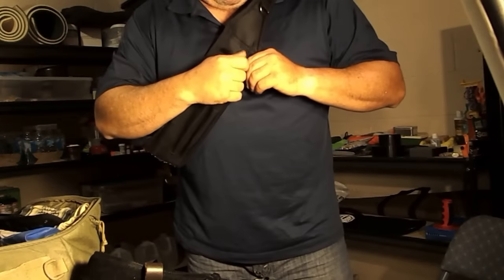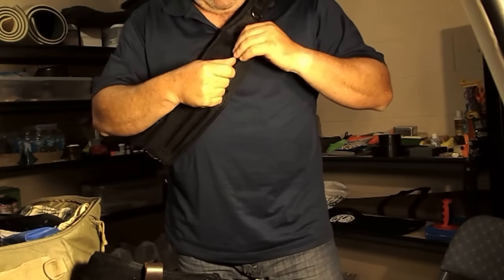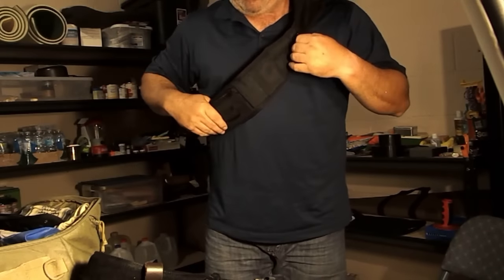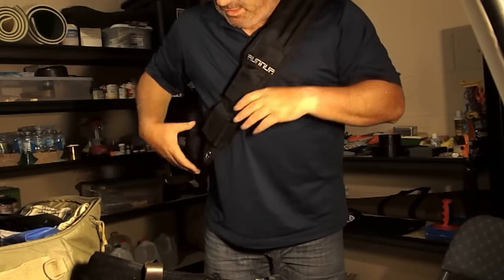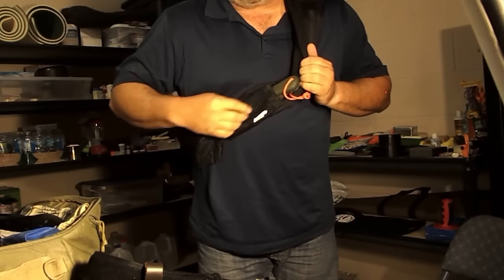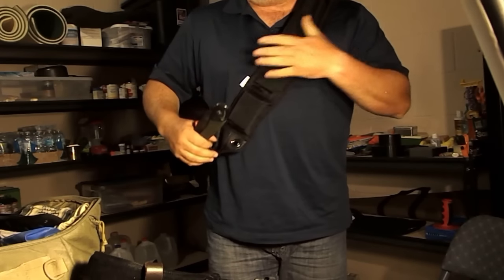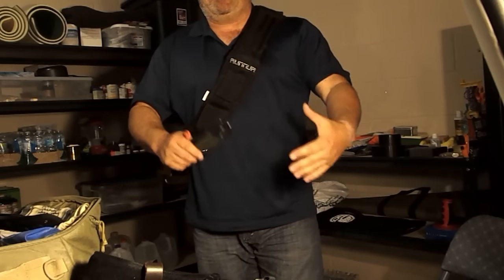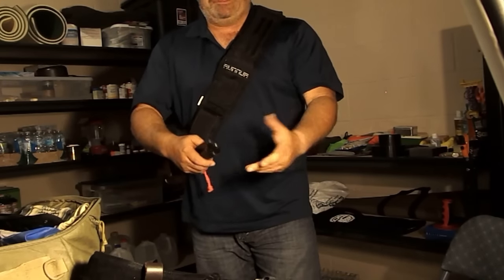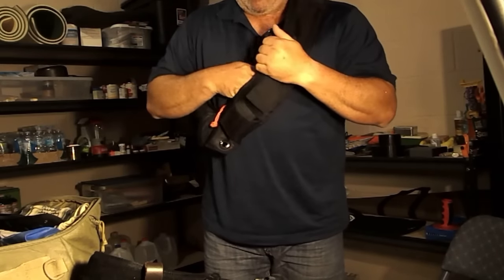Up here is an ID carrier, which you could put like a fishing license, hunting license, something like that in there. It has a D-ring here so you could actually hang it up. On the inside of this there's a kind of hidden elastic pouch, and in there I have my Baca saw. For replacement of a belt carry, typically when I'm at camp and not foraging or scouting, I would typically take it off, but it will fit inside this hidden pouch in the back.